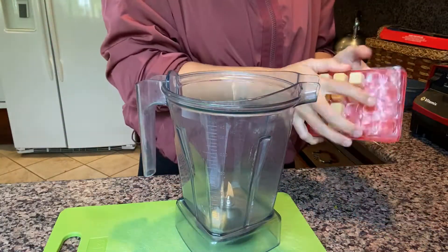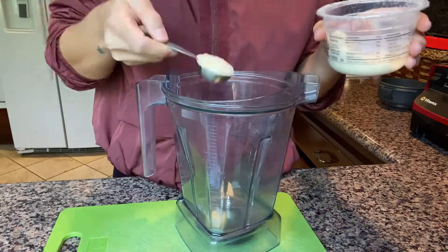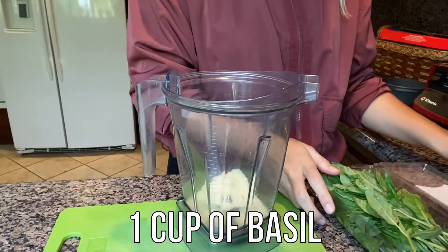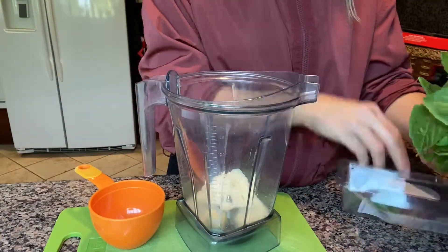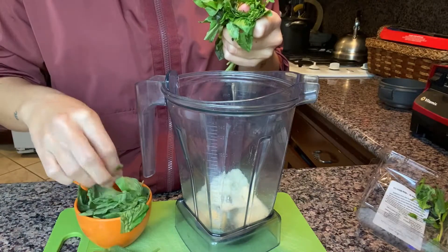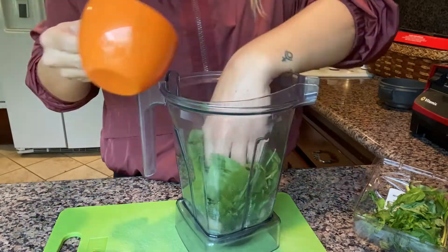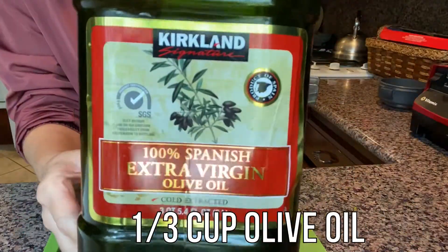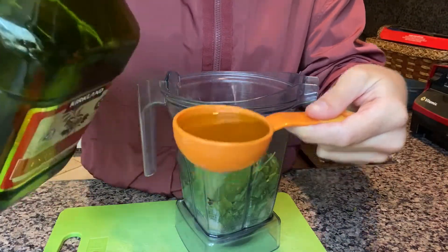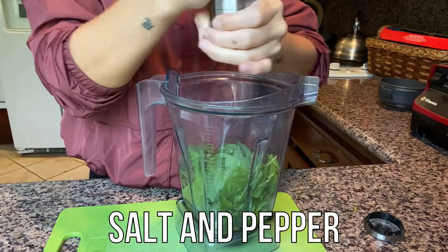We're going to add one clove of garlic to the blender base, as well as three tablespoons of parmesan cheese. Then we're going to add one cup of basil. Add one-third cup of olive oil. Add salt and pepper.